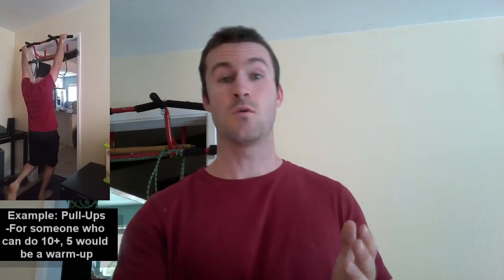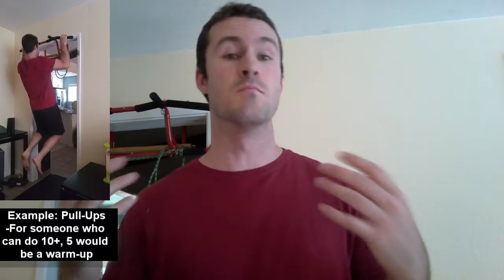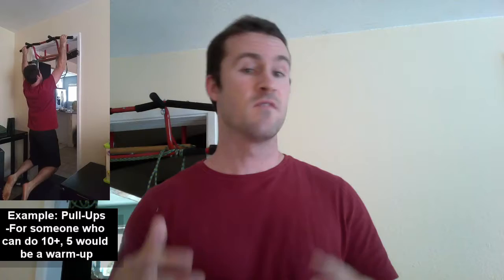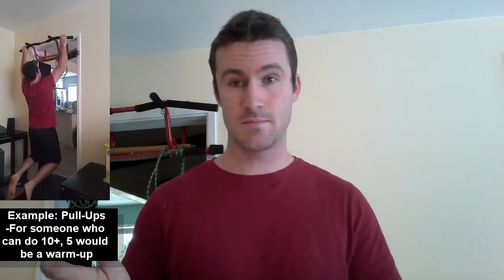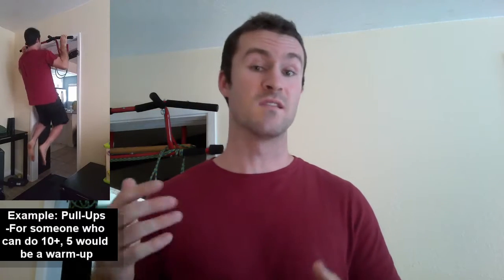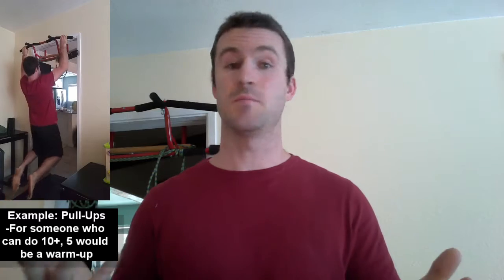A specific warm-up would focus on whatever movements a person is going to do. For example, if a person is training arms and chest with push-ups, make that first set easy and slow. If swimming, start swimming slowly and focus on form before picking up speed.